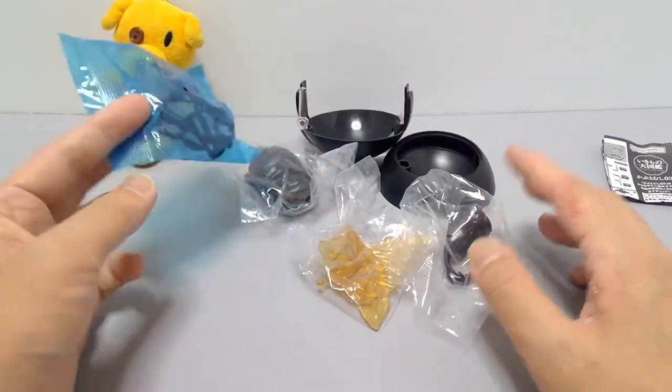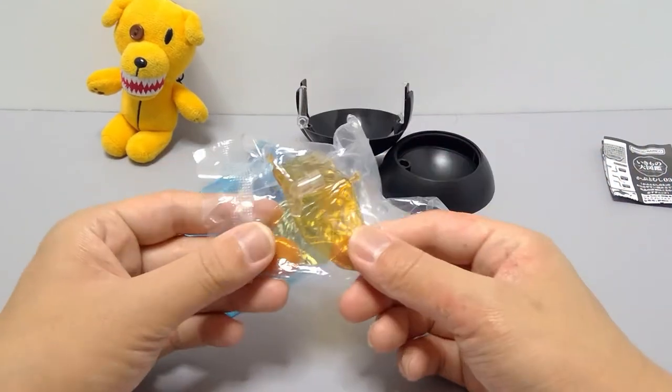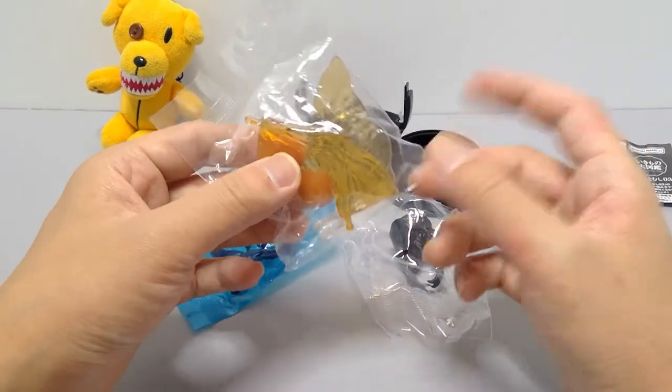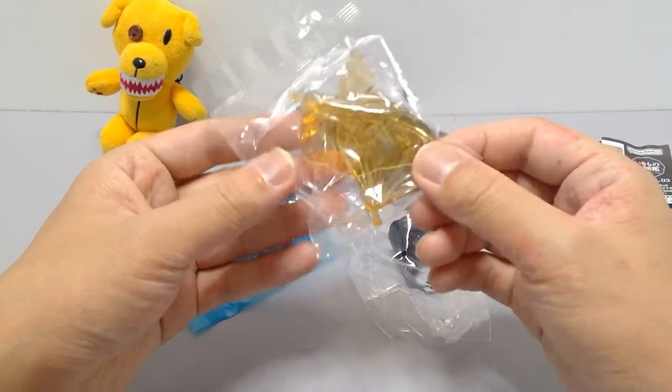So pretty much the more generic black beetles come with the display stand and wings, and the color variant ones do not. It's a bit of a shame for collectors who wanted uniform ones. Unlike the grant white one from my previous video, the smaller ones use a different wing style.